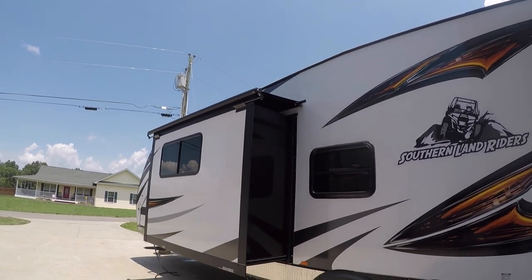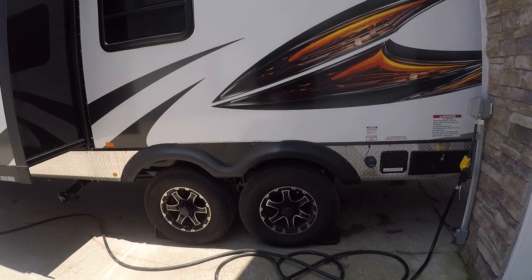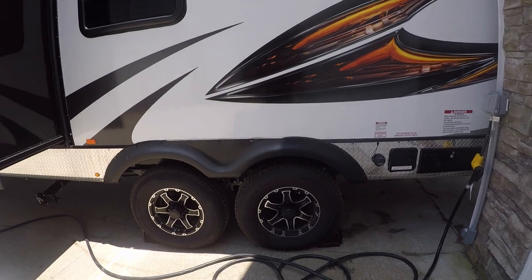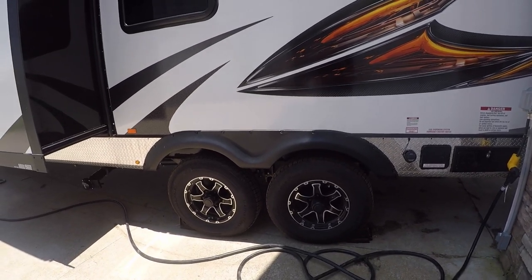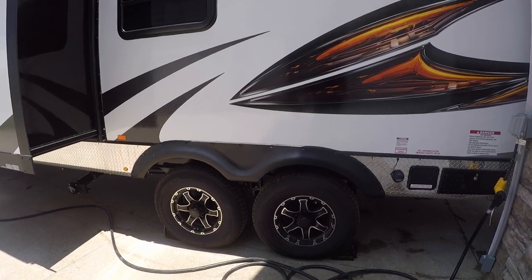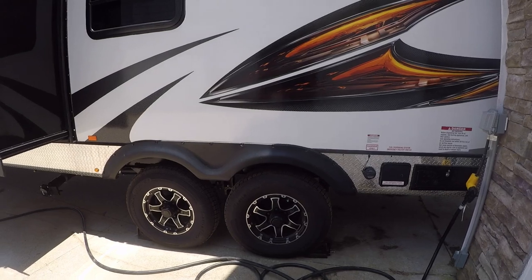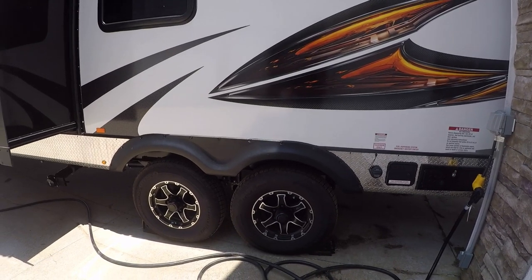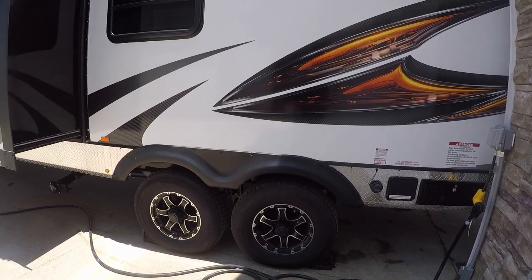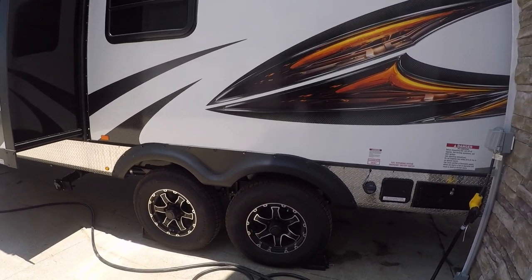Yes, it comes with quote-unquote China bombs tires. Here's my position on that: those tires have a very high weight rating, and if you keep them correctly pressurized — meaning the right amount of air in the tires — you shouldn't have any problems. I'm certainly not going to replace these anytime soon. I'm going to keep an eye on them and make sure they have 80 PSI in them cold before I leave on a trip, and I'll stop regularly to inspect them.